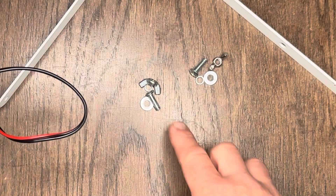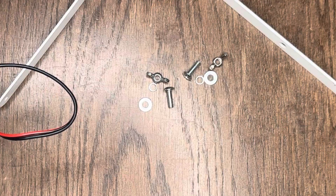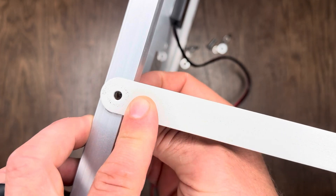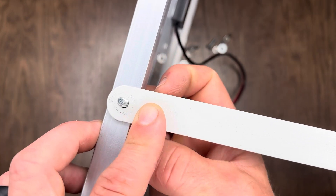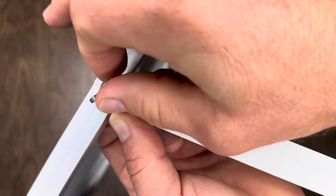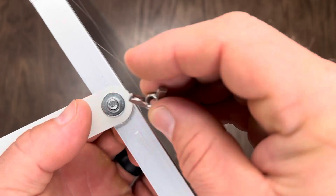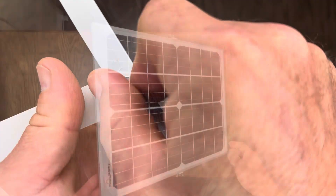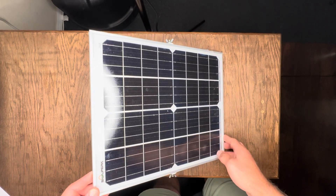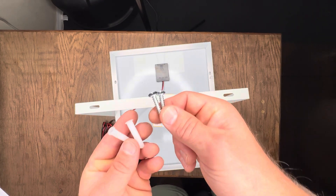To put the mounting bracket onto the solar panel, we're going to use these bolts, wing nuts, a locking washer, and a regular washer. Line up the bracket hole with the hole in the middle of the solar panel, push the bolt through from the inside, then add the large washer, locking washer, and wing nut, and tighten it down. The bracket can be easily adjusted to any angle to meet the sun, and the back has several holes for mounting to a pole or wall.